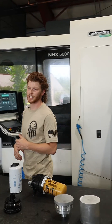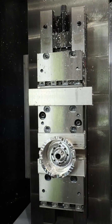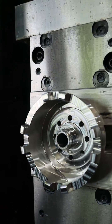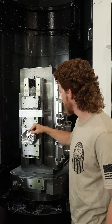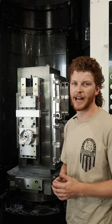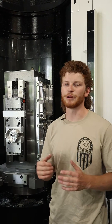Let's go check out one that's done on the machine. You can see here it has been completed — got the threads on the inside, all the holes in here, everything's chamfered and machined really nicely. We have a really good team that draws these products and machines them.